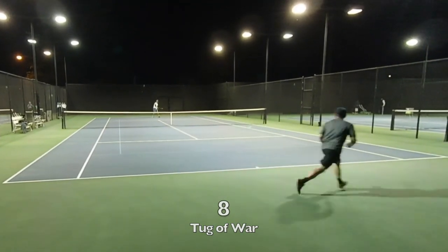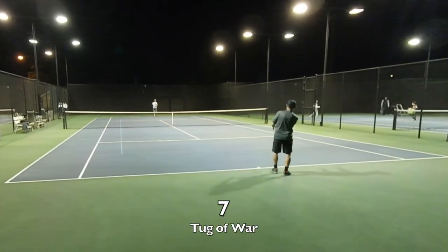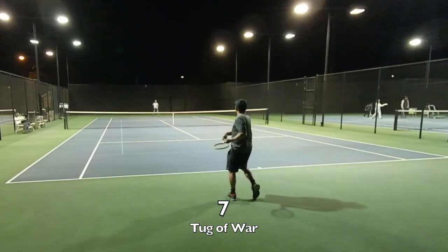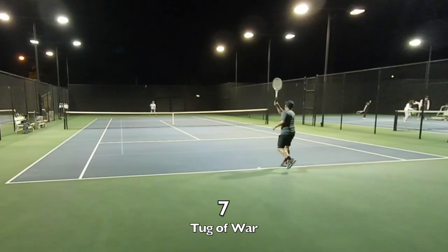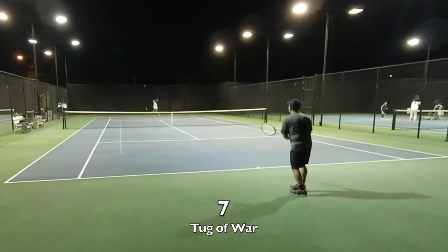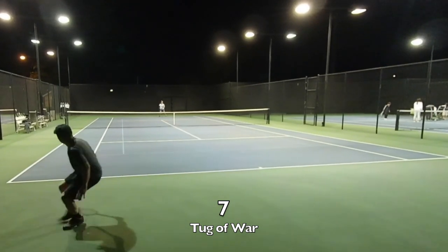First one to do that wins. It's almost like the drop game — you let it go three times, hit it three times, then the ball's live and you try to go to 11 or 10. This is kind of like that but it's tug-of-war because it goes back and forth.